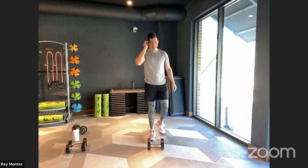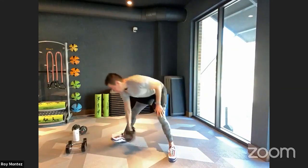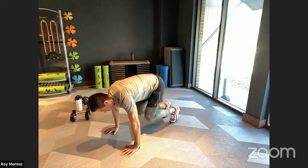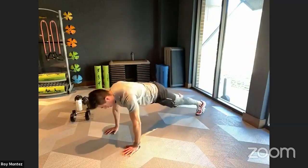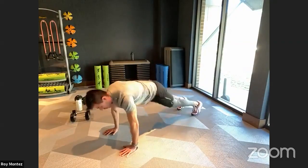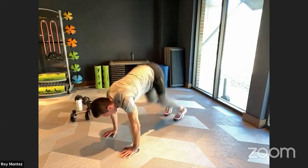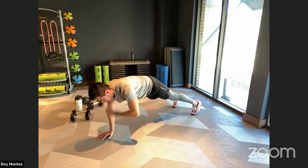Good work, team. Catch your breath — nice deep breaths. We are on the floor for those five double mountain climbers and two shoulder taps coming up in three, two, one. High plank position — five and two is the sequence. Remember, the wider your foot base, the more stability in that high plank position. Hands tracking underneath our shoulders. Take your time — last 12 seconds. If we need to hold a high plank position, let's hold it, team. Five seconds left — two, one — and time.